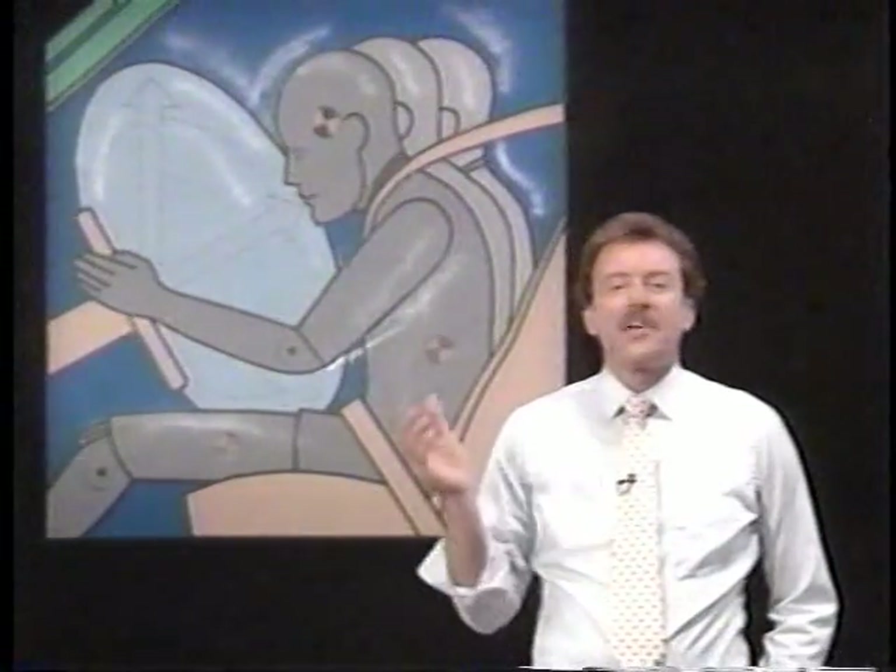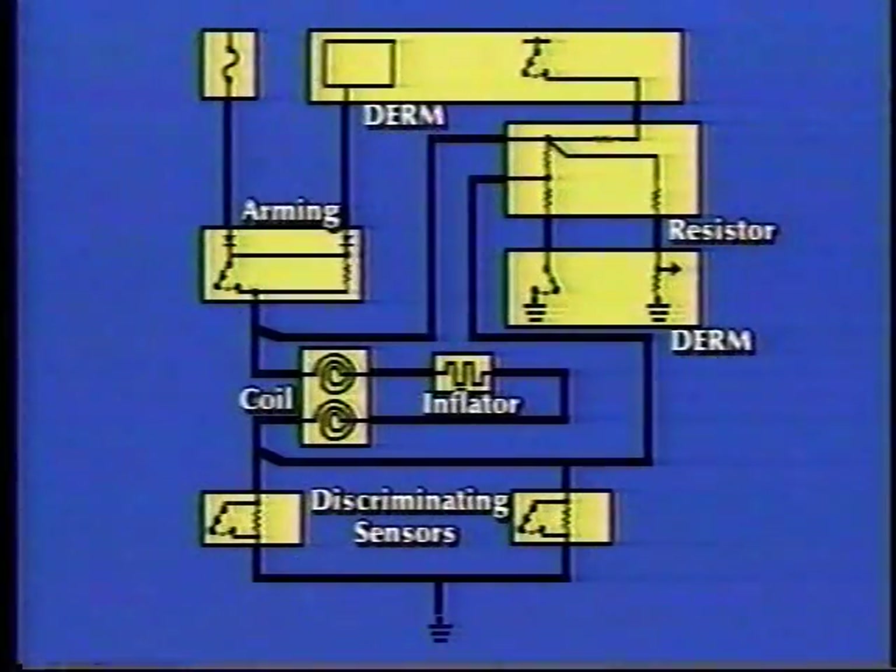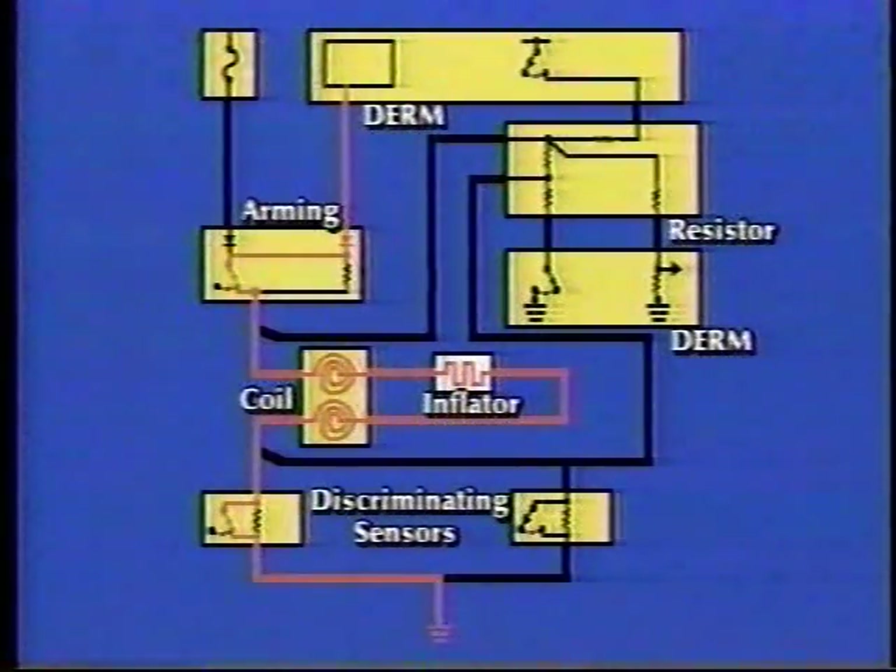Let's now look at the entire system in action. When an SIR-equipped vehicle is in a frontal collision sufficient enough to close both the arming sensor and at least one of the two discriminating sensors at the same moment, deployment conditions have been met. At this time, both voltage and ground are applied to the inflator module. The propellant is then ignited, causing system deployment. And because the inflator module deployed at just the correct moment, the driver of the vehicle may escape serious harm, especially if they were wearing the lap and shoulder belt.